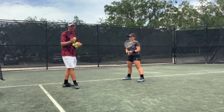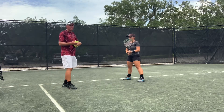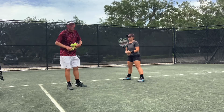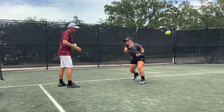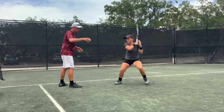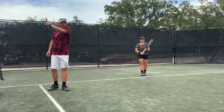One great thing about this drill is it really eliminates a lot of backswing. She doesn't have a lot of time to take a big swing — she has to eliminate the backswing and vertically accelerate up the back of the ball. Right there, working on that vertical racket head acceleration.